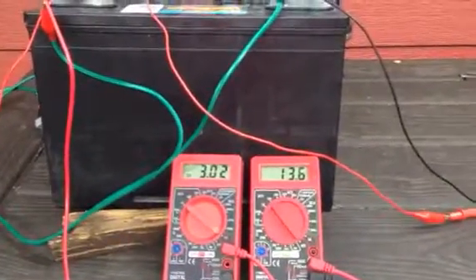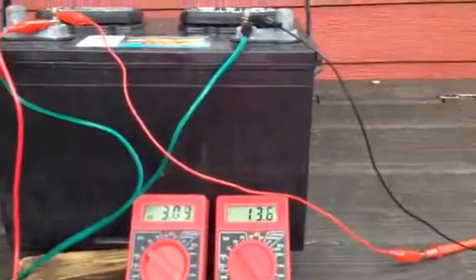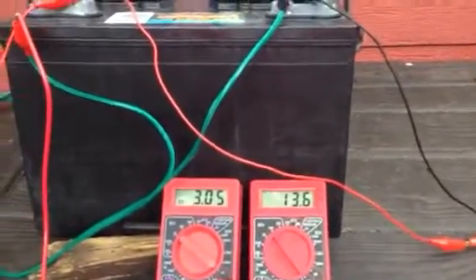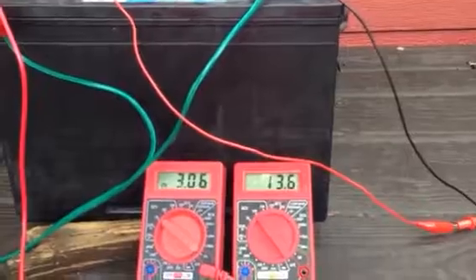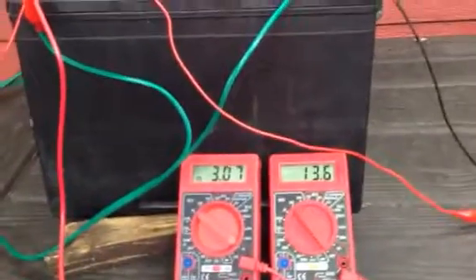Basically, on the smart chargers, this is the way they work, except they shut off too early. I'm going to run this right on up to 17 volts or so, 18 volts, and that's when I'm going to shut this off. I want to get this battery in really good shape.